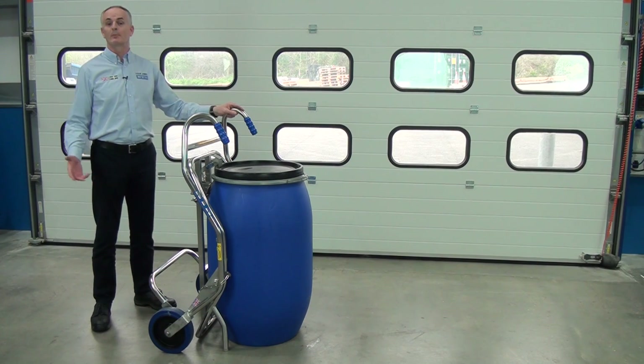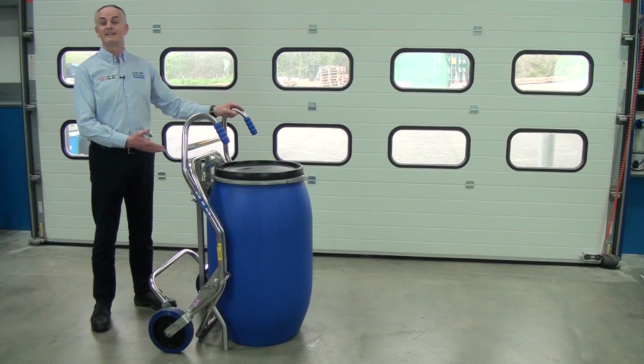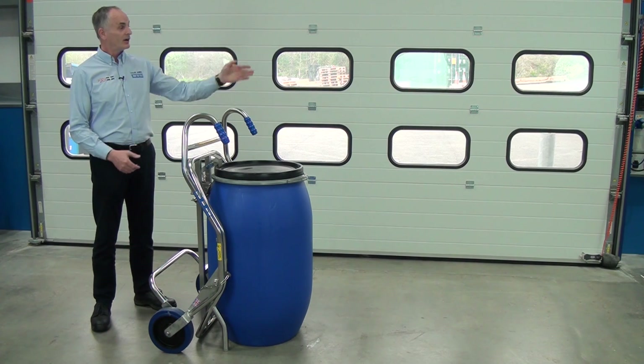I think you'll agree the winner of the comparison contest between the drum trolleys is this one — which is the DTC01 drum trolley made by STS. You can see further information on this product on this video.